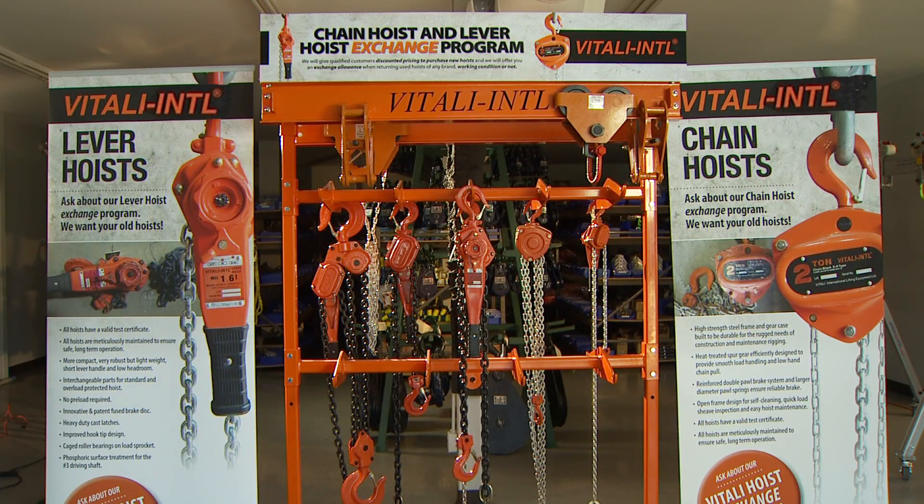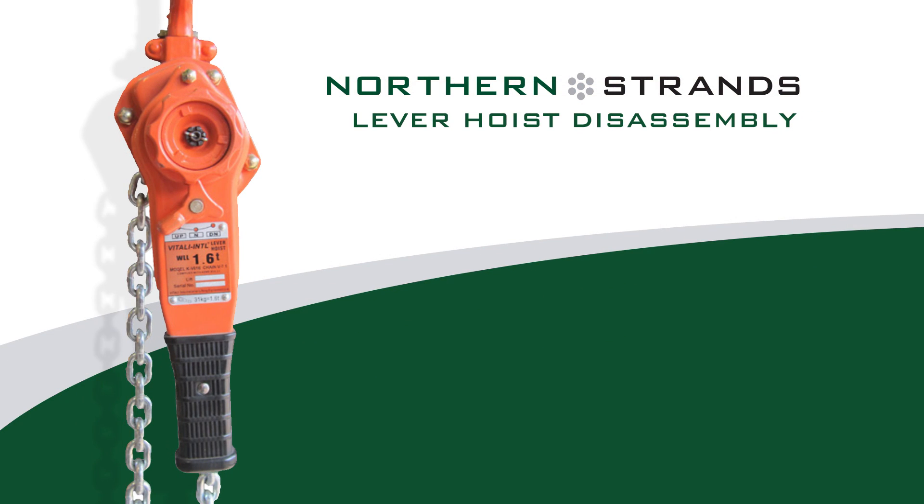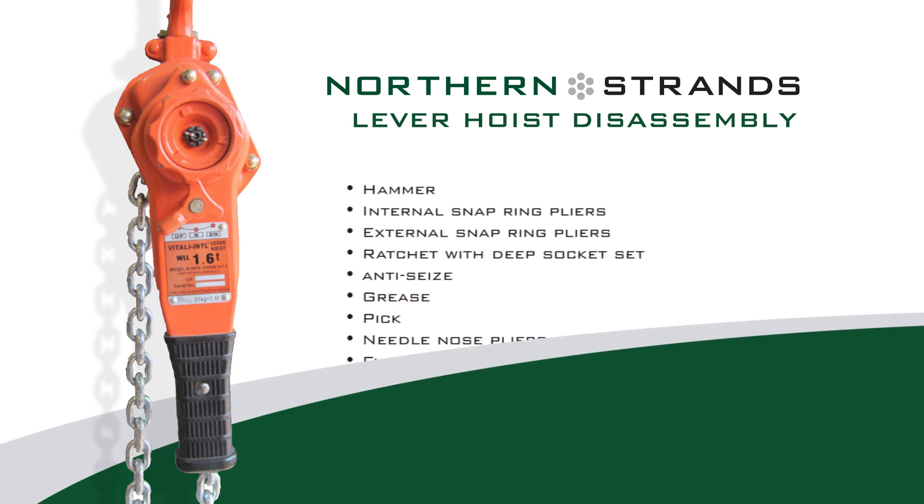Lever hoist disassembly. In this video, we disassemble a 3.2 ton lever hoist with a 1.5 meter fall. This procedure should be the same for all Vitali lever hoists, but feel free to contact us if you find yourself unable to follow along.